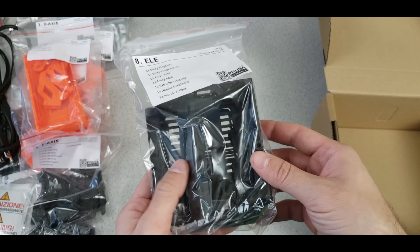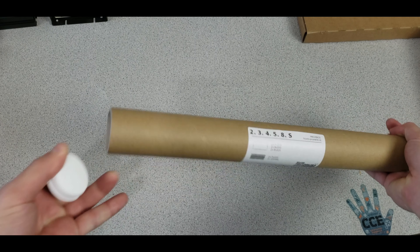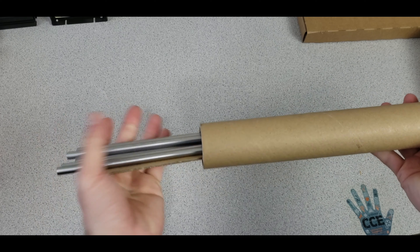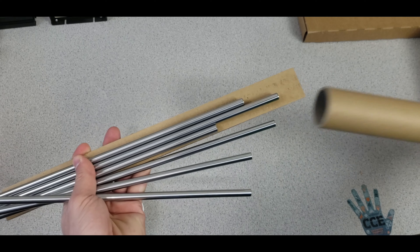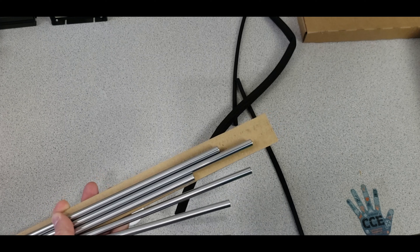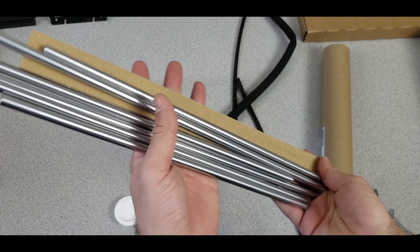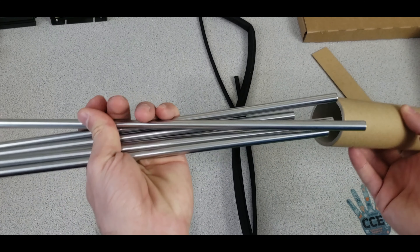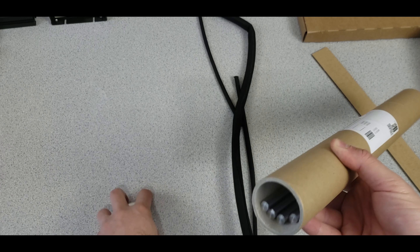The big remaining package contains all the shafts and lead screws — or so I thought. It turns out only the shafts are here, not the lead screws. I'll put the shafts back carefully to keep them clean.